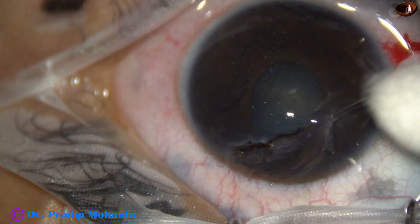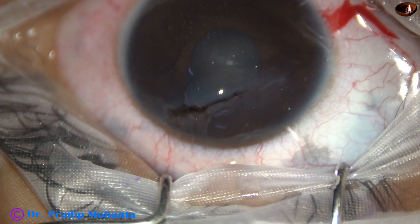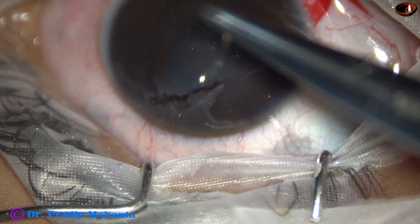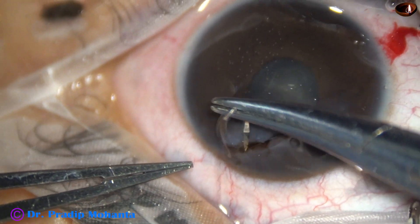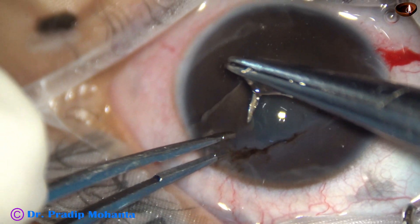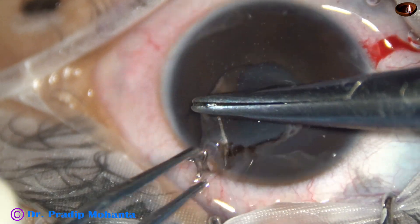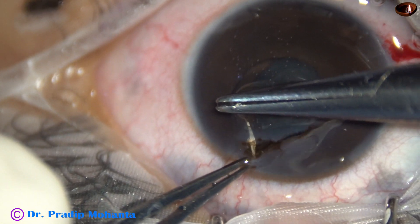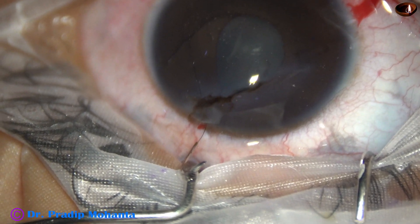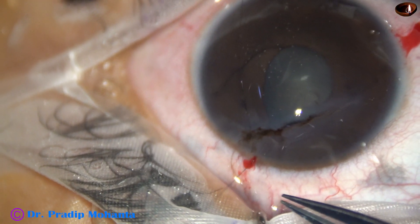I take a fresh 10-O nylon suture, and in this case I thought of doing a shoelace continuous suture, but I found that the wound is not right. So this is going to be an interrupted suture.